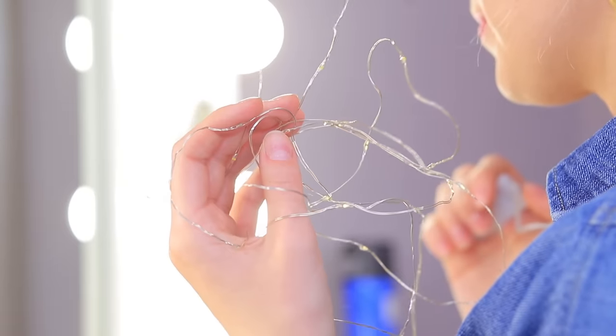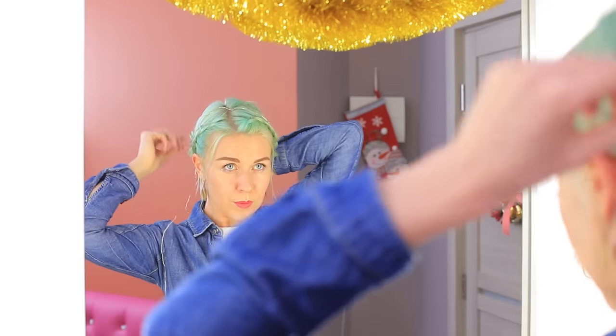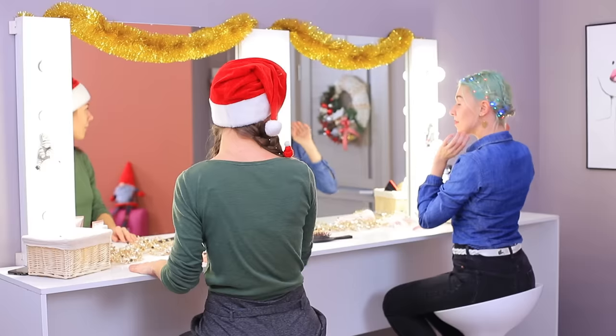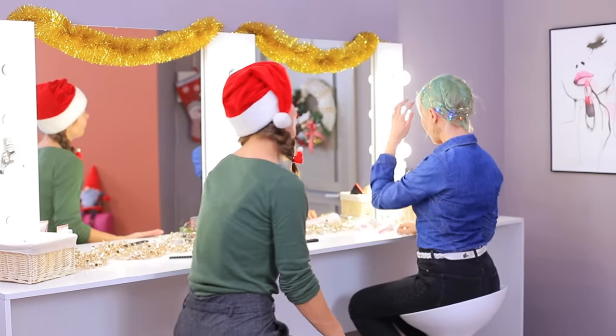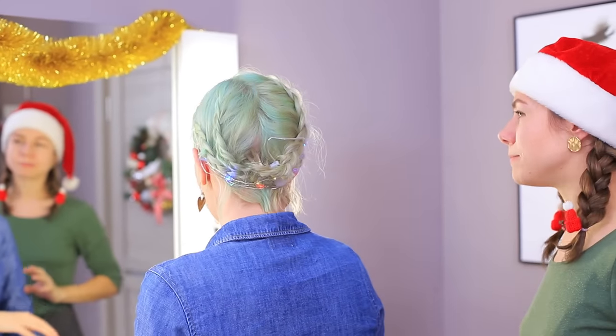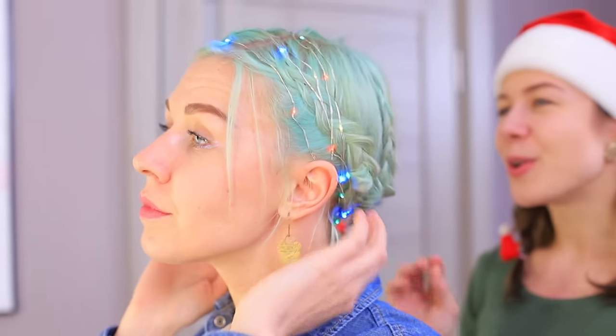But my rival has Christmas lights! Make a few French braids and join them at the back. Braid a string of battery-powered LED lights into the hair. Hats make my braids look nice, but my rival's head is glowing just like a real Christmas tree! Those are some special hairstyling effects! How unusual! You definitely deserve to win this Christmas contest!